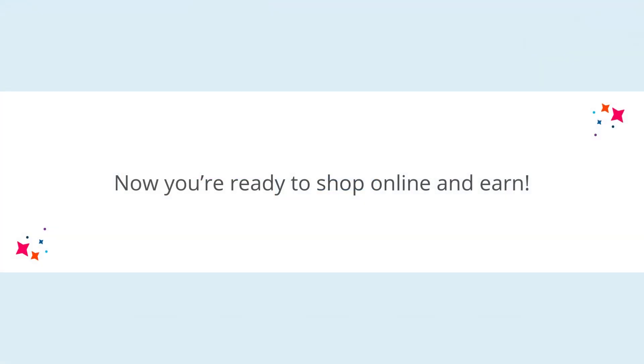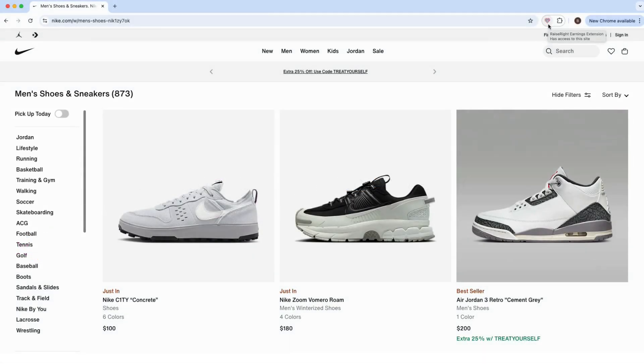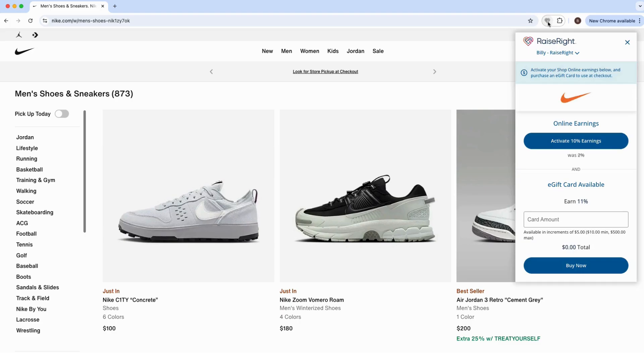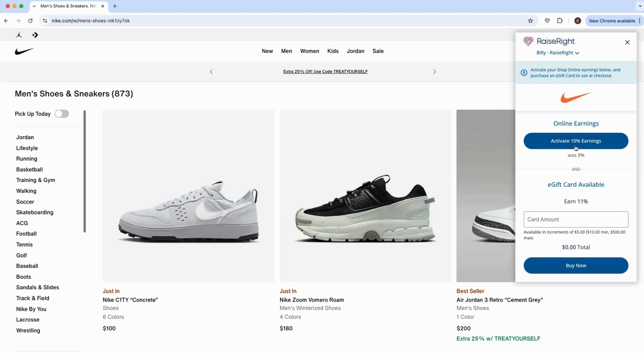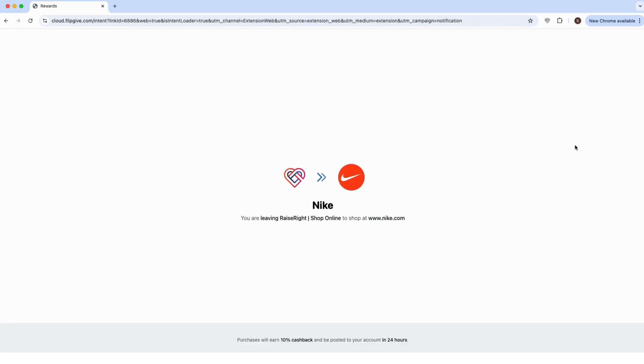Now you're ready to shop online and earn as you shop your favorite brands' websites. Look for the extension to glow with color — this means that earnings are available. Click on the Raise Right heart icon to expand the extension and review all earning opportunities for the brand, whether online earnings, e-gift card earnings, or both. Click the 'Activate Earnings' button to earn by making a purchase on the brand's website. The page will refresh to activate your earnings.